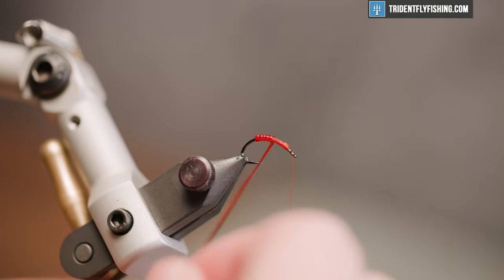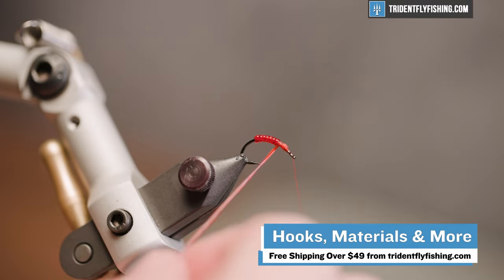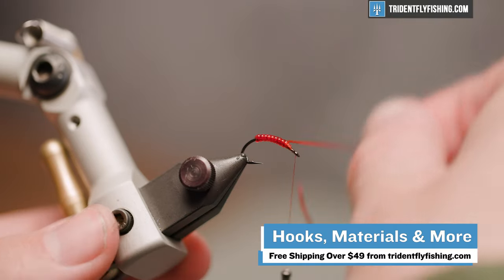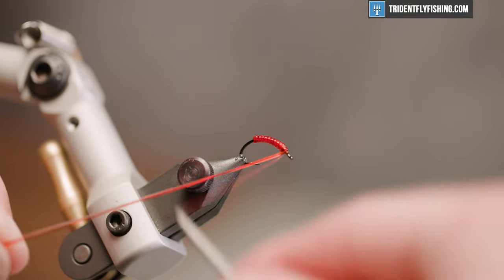All of those materials can be found at tridentflyfishing.com, along with a whole bunch of other things. Orders over $49 do ship for free, so capitalize on that if you need to stock the blood worm box.